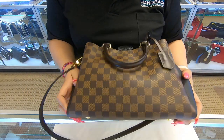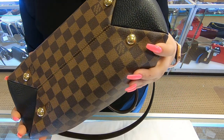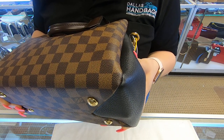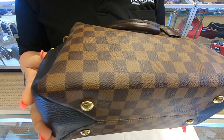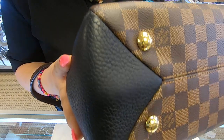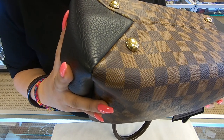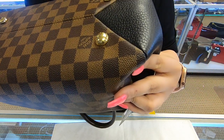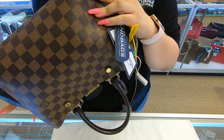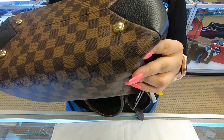Towards the bottom you do have four feet on the corners. On the corners there is slight rubbing — make sure you look at the pictures carefully.